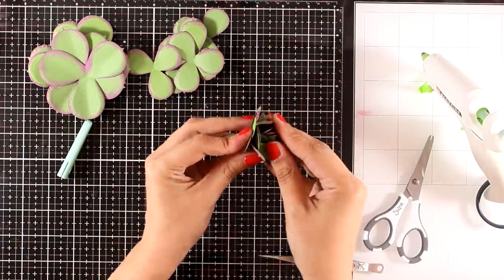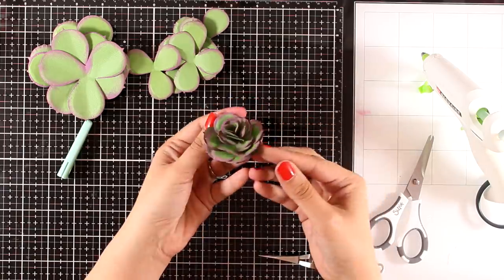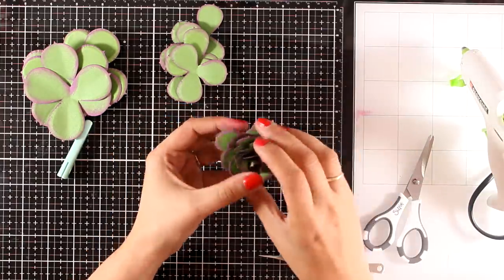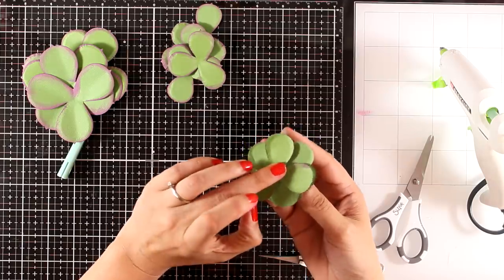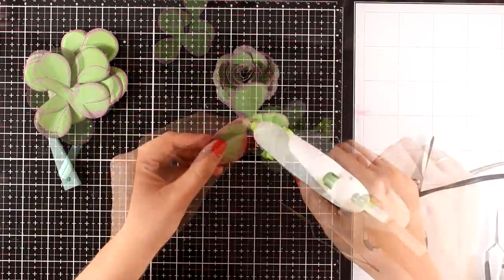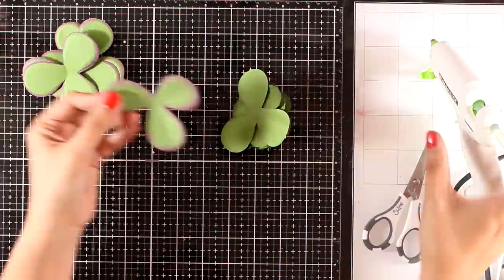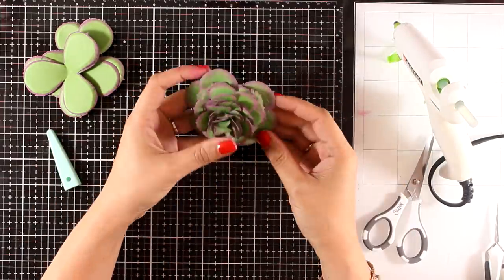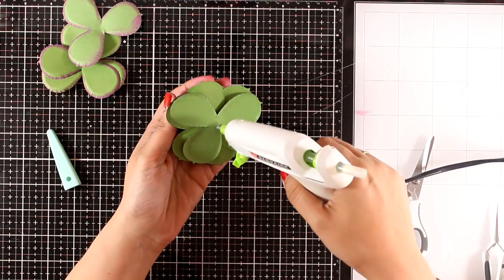You can also stop here without adding the next sizes, so you will end up with a small succulent, which is great if you want to create a little arrangement. In that case, to make it look interesting, make sure that you vary the colors of the papers as well as the sizes. Finally, I have moved to the larger size of the cutouts and I found it easier to work backwards, just because it was easier for me to see if I'm offsetting the leaves.